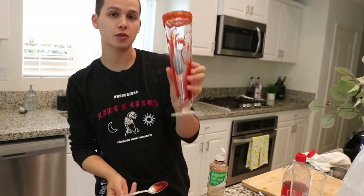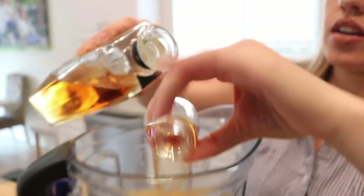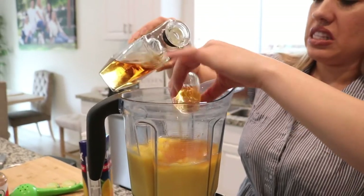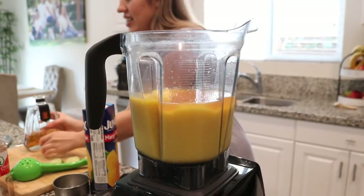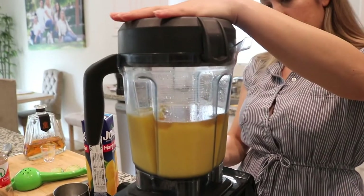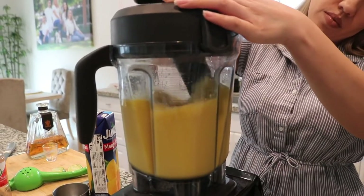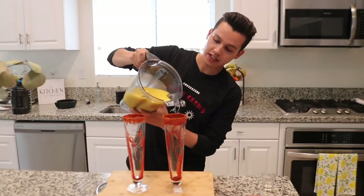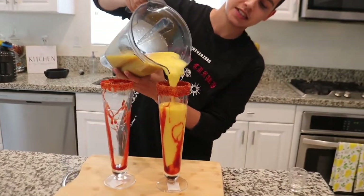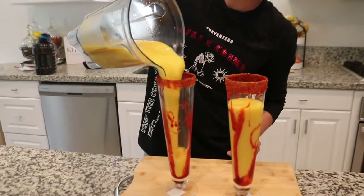It should look something like this, and then we're gonna add the mango on top. Now that it is blended we're gonna add — how many shots? Four. If you guys are under the age of 21 you can skip this step, but that is the final step. I'm gonna pour in the mango mixture — that looks so good and it's like the perfect consistency, kind of like a slushy.